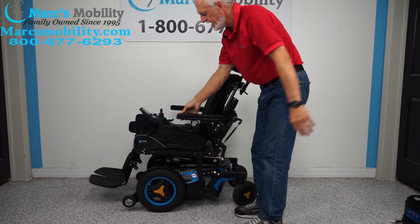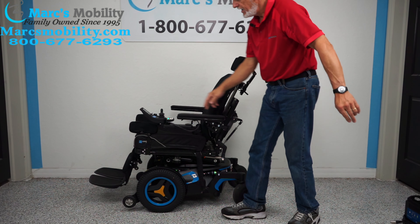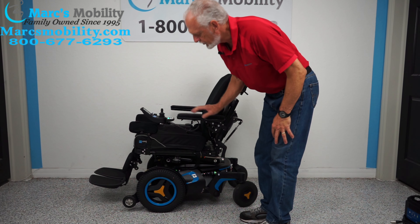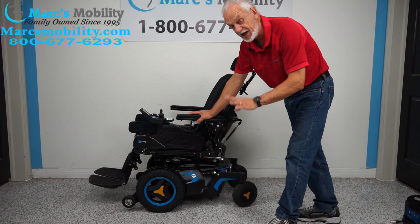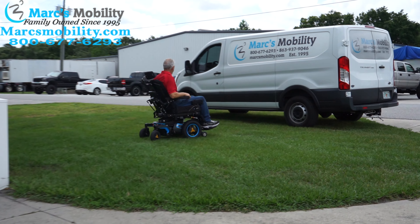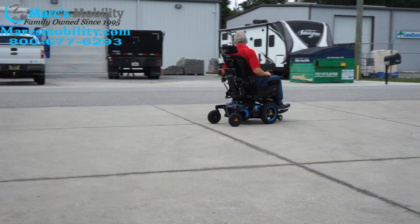So let's recap. This is the Permobil F3 front-wheel drive. It has seven miles. It has the electric tilt, the electric recline, the electric feet. It has the flip-up arm if you transfer from the side, gel arms, the swing-away joystick, the lateral knee pad, the safety belt, the anchor point, and the suspension. Just a great power chair, blue in color. If you're looking for a really nice power chair for inside and outside, the F3 is usually very popular for that reason. This chair is available right now.